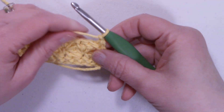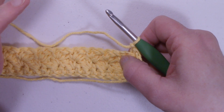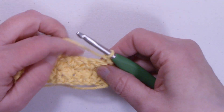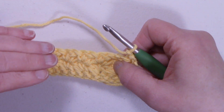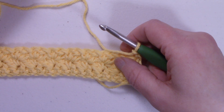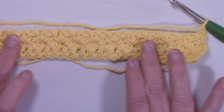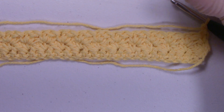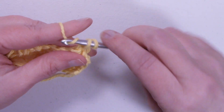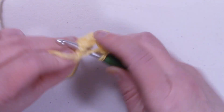Chain one and turn the work. This washcloth is super easy — you just keep repeating row two until your washcloth measures eight inches. You don't really even have to remember what row you're on; you just keep going until you're at about eight inches. If you want your washcloth a little bit bigger you can go a little longer or wider, and if you want it smaller you can go a little smaller. My tension makes the washcloth about eight inches wide, so I'm going to go eight inches high — it'll be about a square. I'll meet back up with you when my washcloth is about eight inches long.